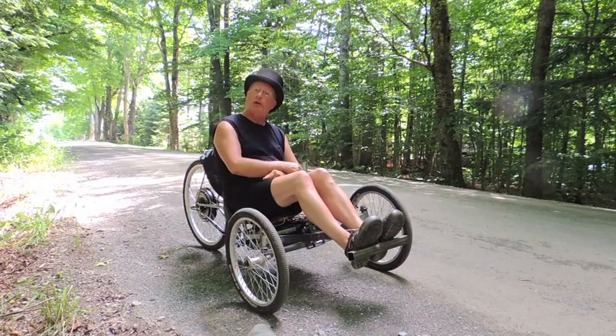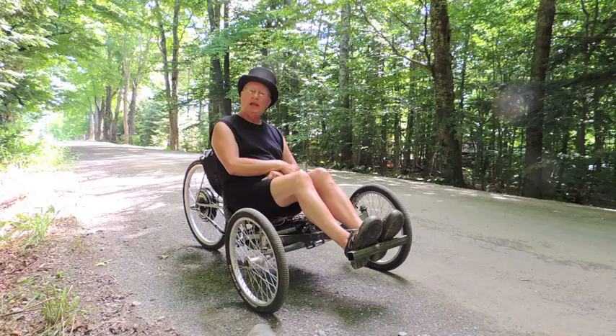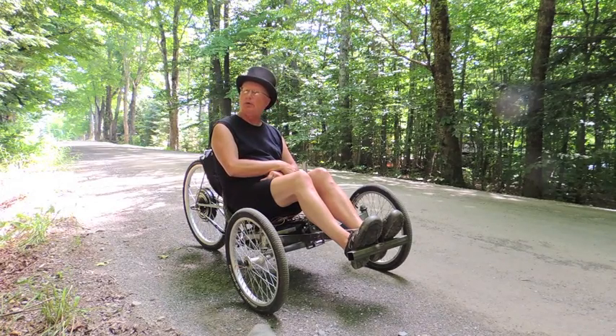It hasn't even dropped down to the working voltage of 48 yet, so I don't know how this is going to play out, but it looks like I may get over 30 miles on a charge.